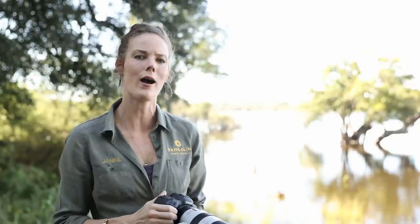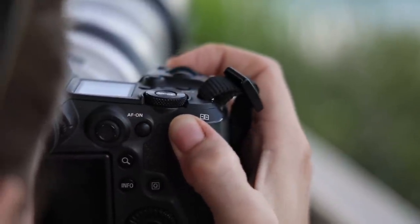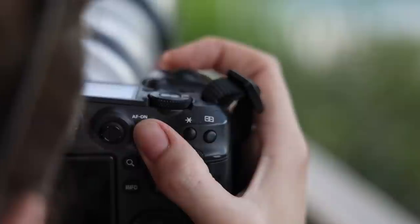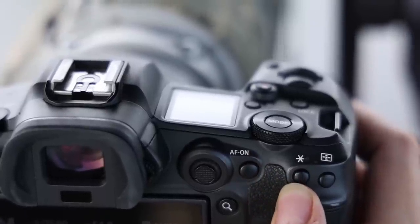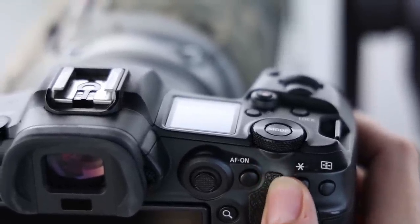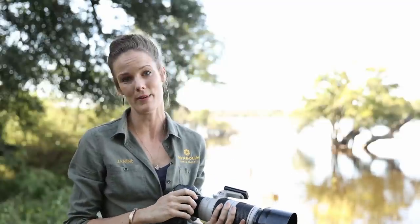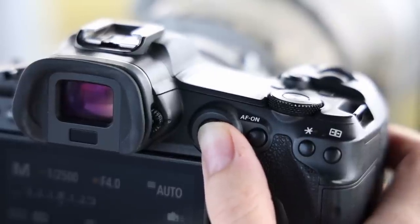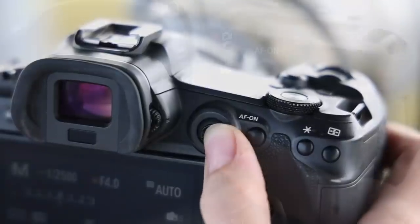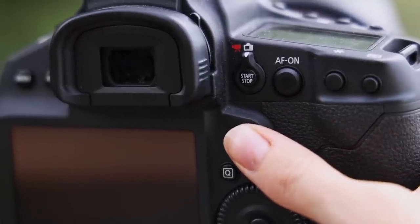There are only a few occasions where I would prefer my 1DX2 body, and most of them are related to the fact that I have rather long fingers. The row of buttons in the top right corner sits much closer together on the smaller R5 body, and the much less defined edge by your thumb made it a bit difficult to operate the buttons blindly. The joystick is now located where the previous start and stop button used to be — easier to reach but I preferred the lower position on the former DSLR bodies.